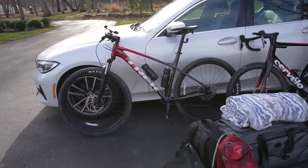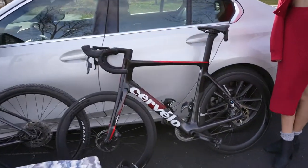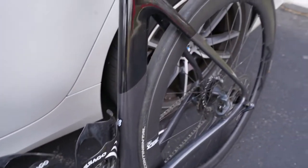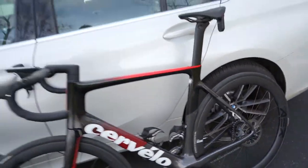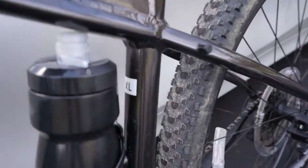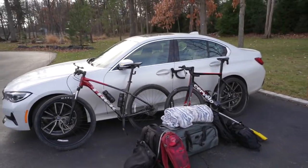I've got a 2022 Trek Marlin 6, all of my camping gear, and a 2020 Cervelo S-Series, and a passenger. Now these are not small bikes — the Cervelo is a size 58, which is almost the highest size they make, and the Trek Marlin 6 is a size extra large. So these are not small frames, but all of this will fit in a mid-sized sedan.